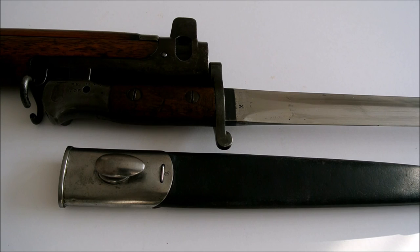I hope you found this short video on the pattern 1888 bayonet useful, and happy collecting.